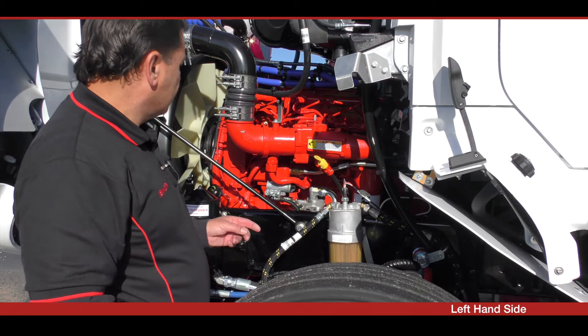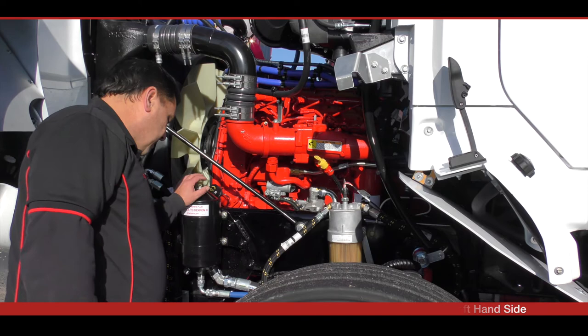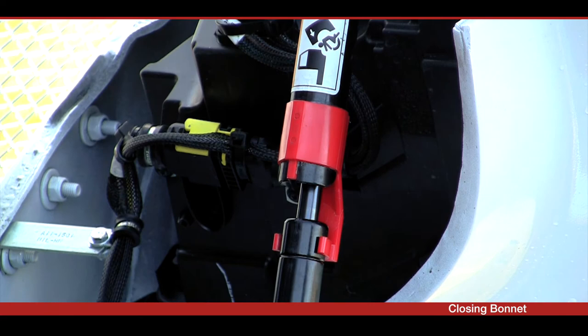While you're on the left-hand side of the vehicle, it's a good idea to look at all your hoses. Make sure all the clamps are done up tight and firm. Have a good look around and make sure that everything's right.